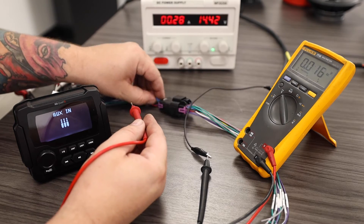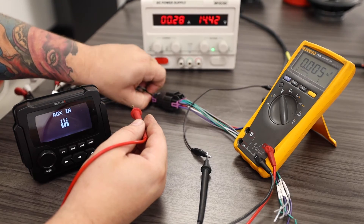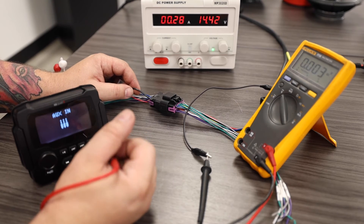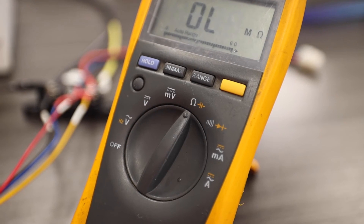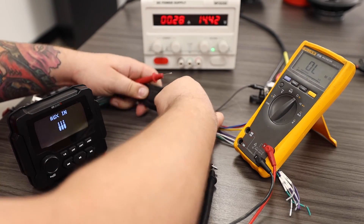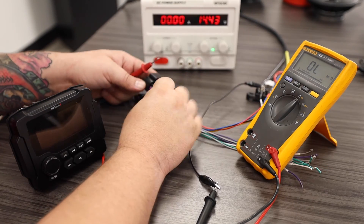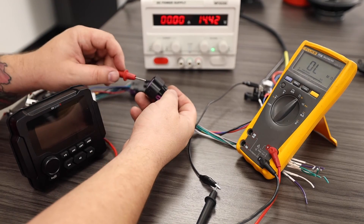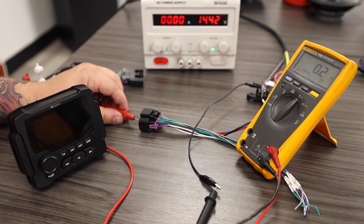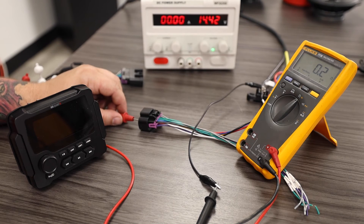Another situation that could cause your radio to not function would be a bad ground or issues on your ground path. To do this test, I would recommend changing your multimeter to a resistance or ohm setting. Then we're going to back probe or disconnect to gain access to our ground pin, which is our black wire. We're going to read the resistance measurement between my ground wire and my negative battery terminal. In this case, we're reading about 0.2 ohms, and I would consider that to be a good ground. If we get a much higher number like 4 ohms, 5 ohms or greater, that could indicate we have a bad ground, loose ground, or paint or corrosion on our ground path.